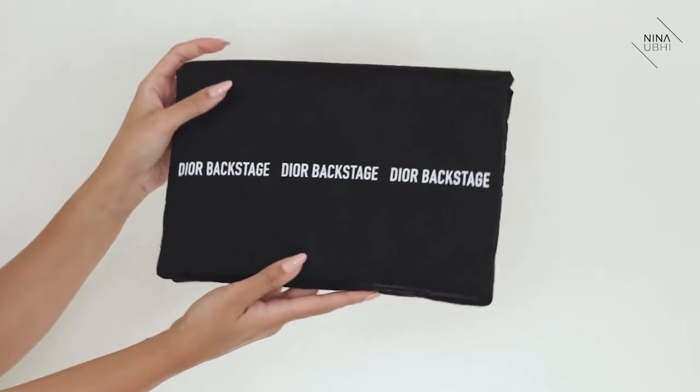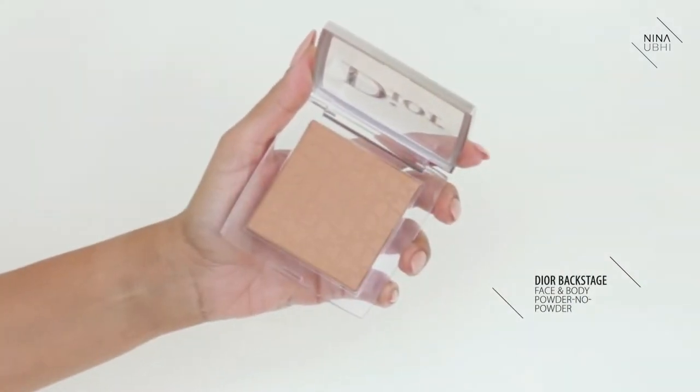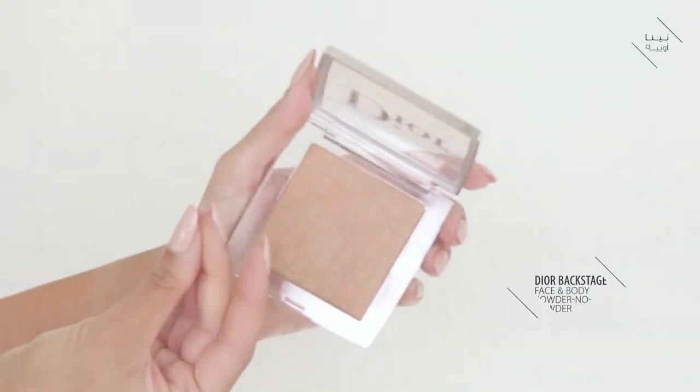Let's take a look at the press pack that they sent. I love the bag they sent, though obviously this is just a press pack so it's not something you'll actually buy the products in. We're going to start with the Dior Powder No Powder Compact. It's a plastic compact and it's very lightweight, which is great so it's travel friendly, but I do wish there was a mirror on there because if I'm carrying a compact throughout the day I want a mirror so I can touch up on the go.